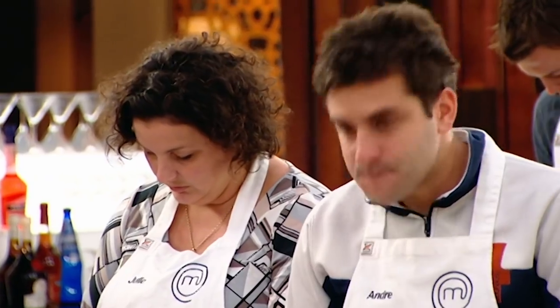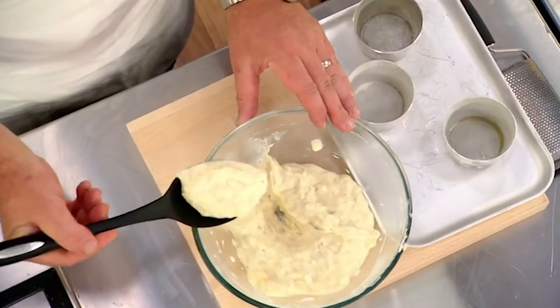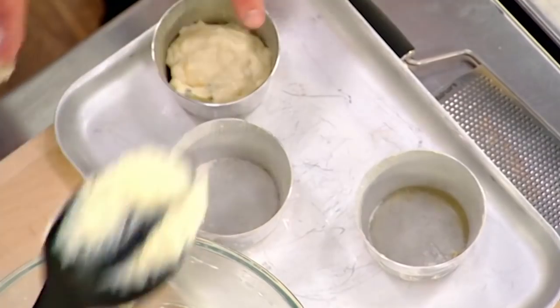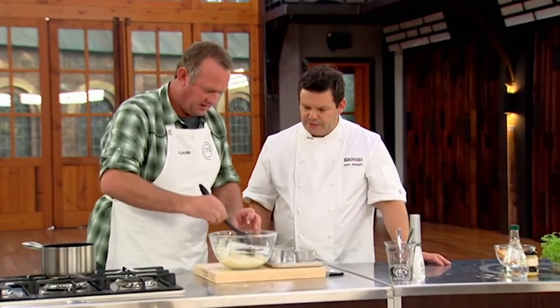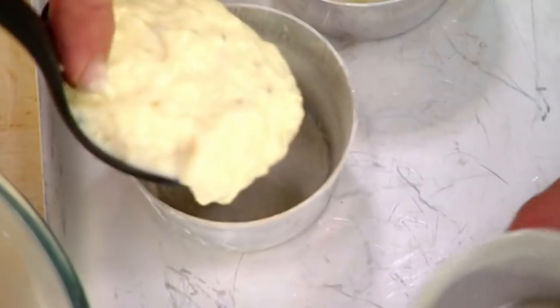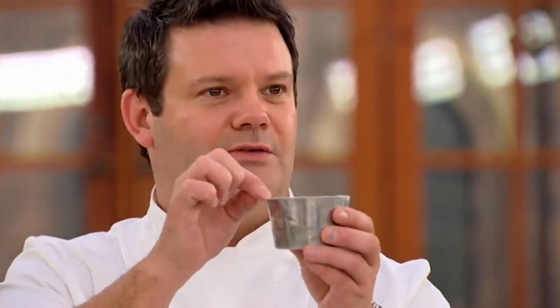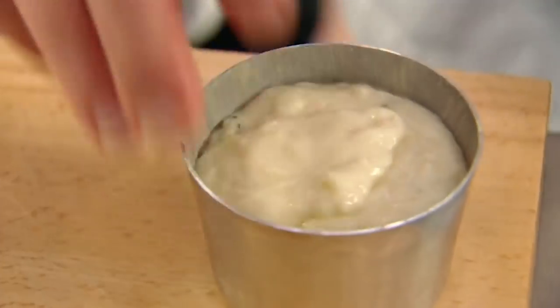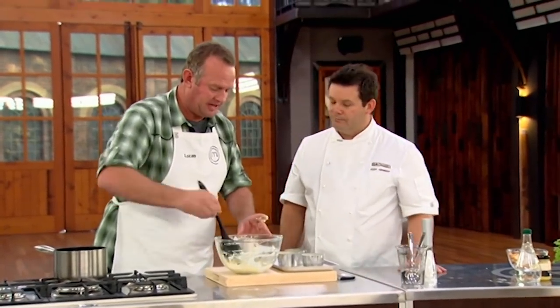I'm folding this in — you can see I turn the bowl and go round from about nine o'clock to three o'clock, then lift and tip the mixture over onto itself. Every so often you can have a little stir around to incorporate. It's quite a thick batter, that béchamel. Happy with that. So we're going to put these into the moulds — two thirds full, which allows the mixture to rise. Be careful not to splash on the sides, because if it catches there it'll stop it rising and the soufflé will flip over. Tap it to get all the air pockets out.